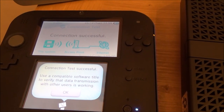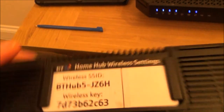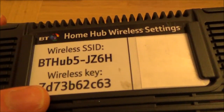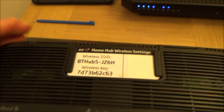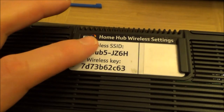Now if your router doesn't have that WPS button, this is where we need to know our pin number or the password of the router. It can be called different things — a wireless key, a pin, a password, or a passphrase. But basically every single router will have its own SSID, which is just the name of the router, and then the wireless key is what's going to give you access to that router.